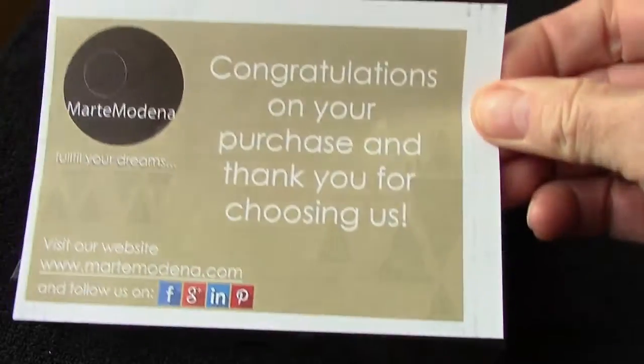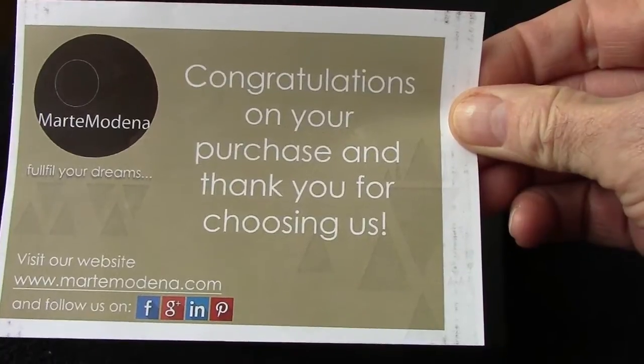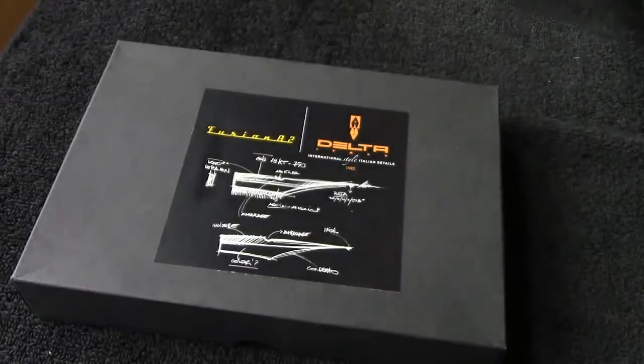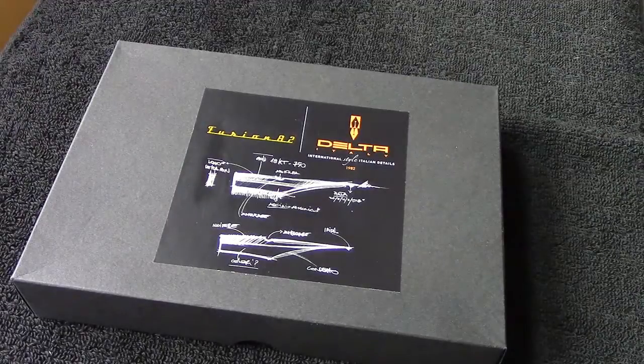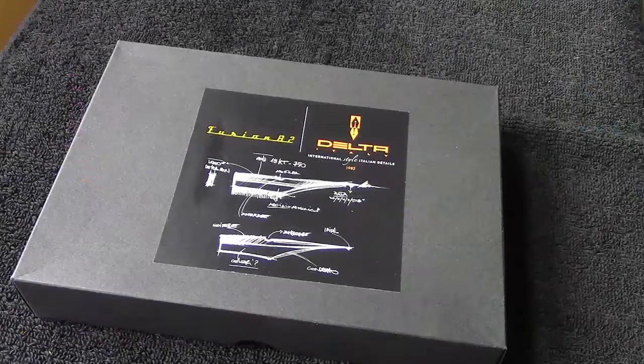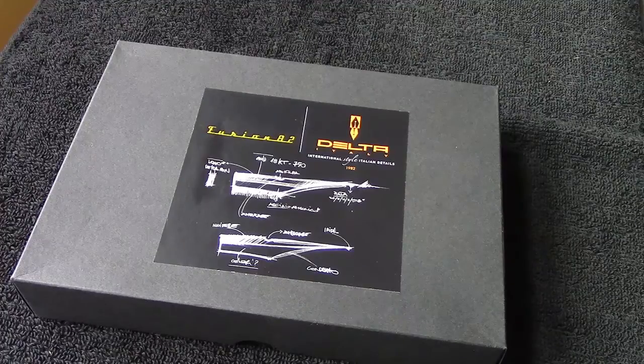I went and purchased this from eBay — a nice thank you note from the seller from Italy. I think the price was extremely reasonable. I will show you the eBay listing. The seller has a number of Delta pens and other pens from Italy for sale, and they are excellent. So I think we need to take advantage of this, and I've never had a Delta before.